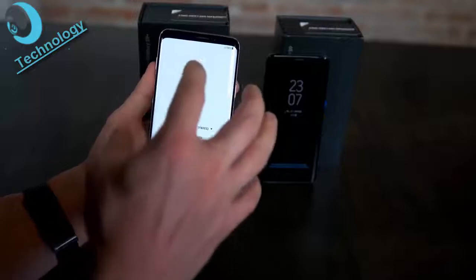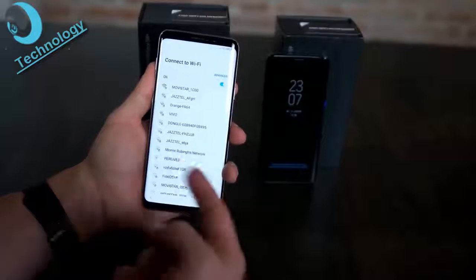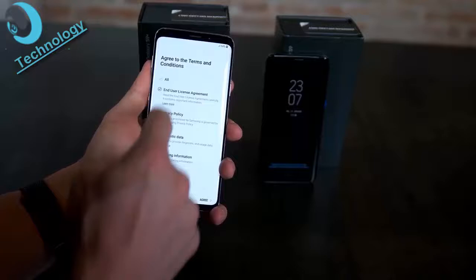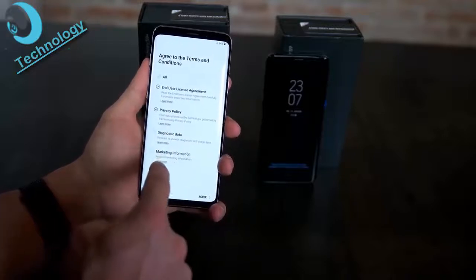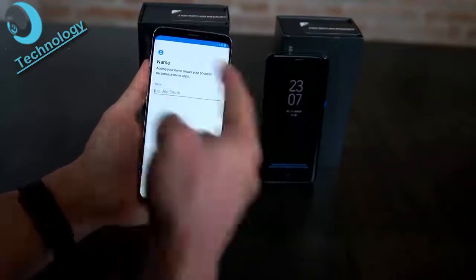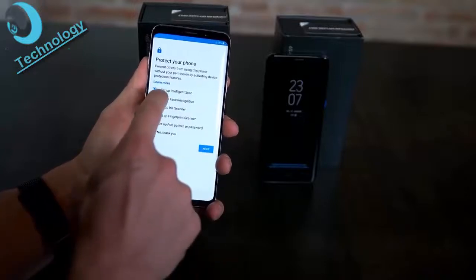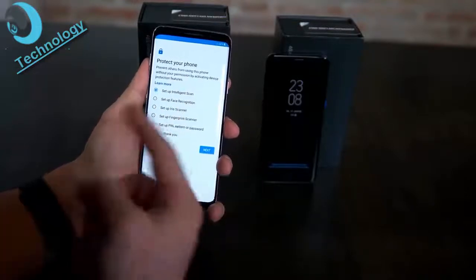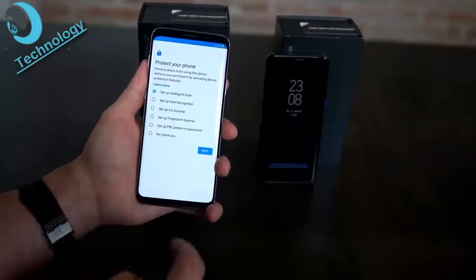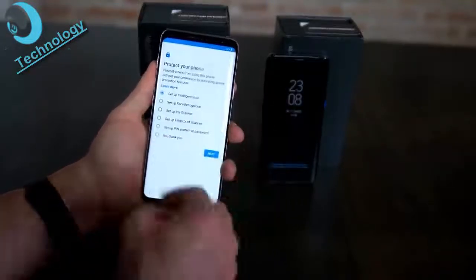After selecting language and hitting Start, you connect to Wi-Fi, agree to the end user license agreement and privacy policy — diagnostic data and marketing information are optional. You can add a name, then choose how to protect your phone. A new option is the Intelligent Scan, which combines face recognition and iris scanning — not possible on the Galaxy S8. The fingerprint scanner and Intelligent Scan both do the job, though face ID on the iPhone X is preferable personally.